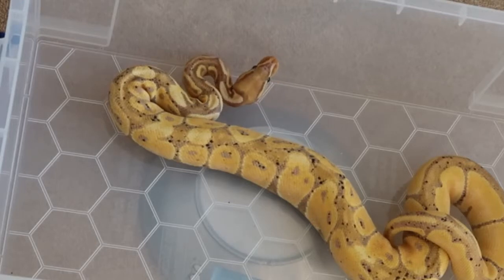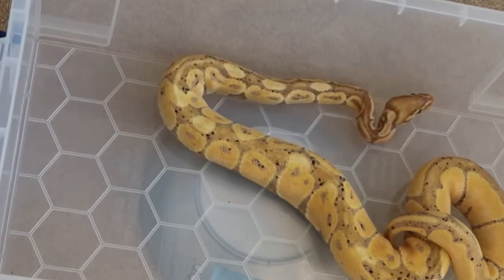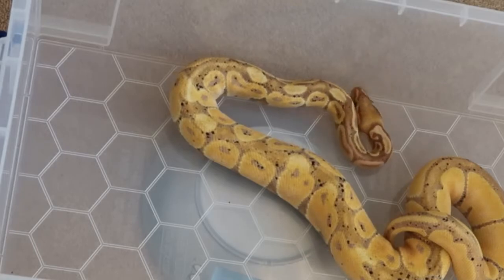He eats like a champ and is just an all-round very well-behaved snake. As you can see, he is very curious and does like to explore.